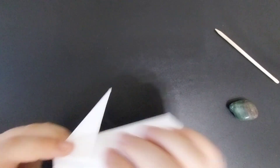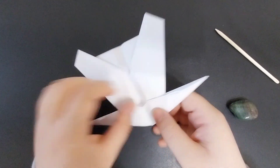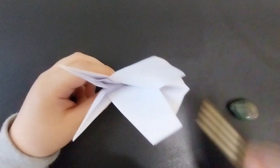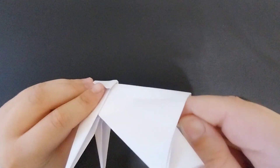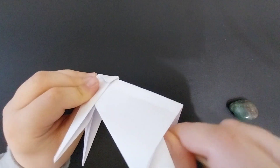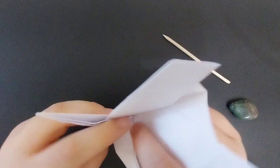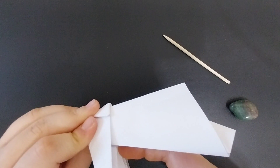Repeat on the other side. Then you're going to fold this area up — inside and wrist fold it to sort of prepare it for the next step. The next step is to unfold and fold the model in half, keeping it folded in half while you fold that flap up. Keep it folded in half.